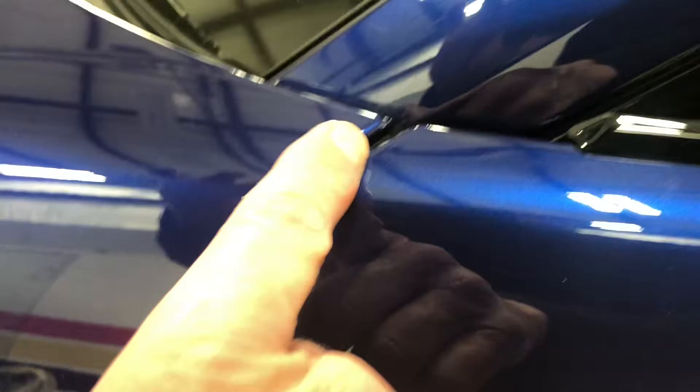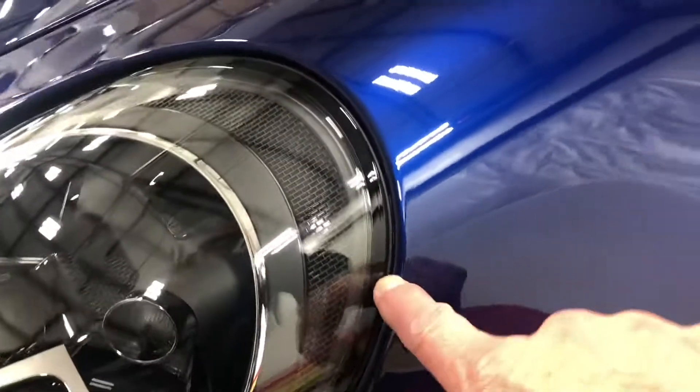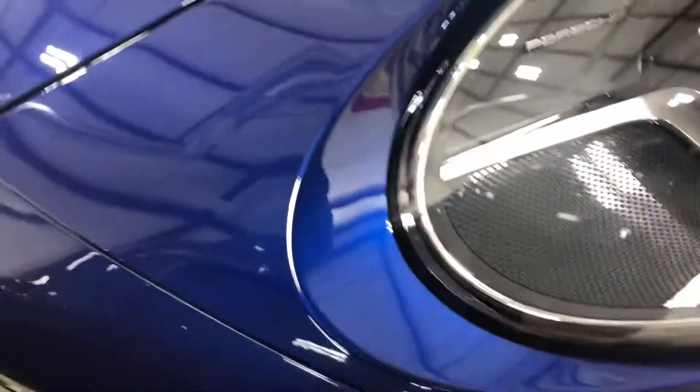Coming into our fenders, fully wrapped all the way up inside this window area. And then our hood obviously wrapped as well. Fender coming around to our headlights, fully wrapped inside all the way around. All in one piece, no seaming.